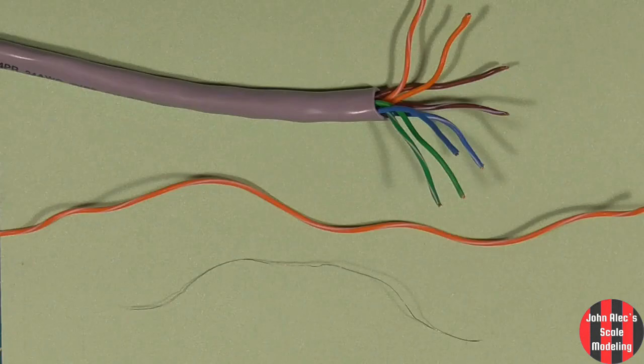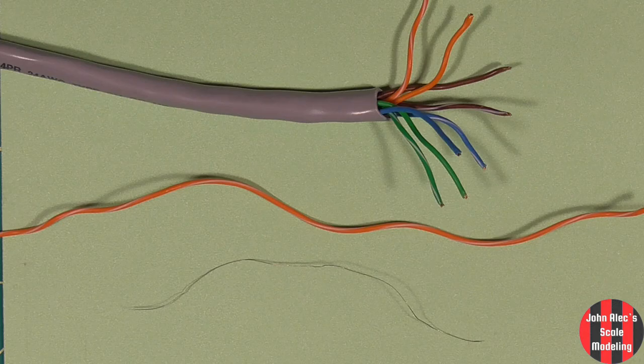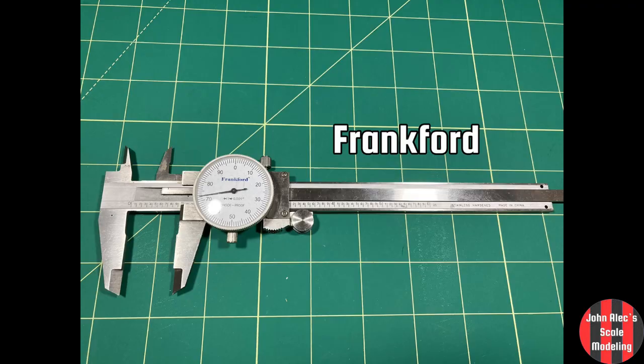A source of very fine wire, .005 inch, is Cat5 cable. This is my micrometer and I use this at some point in almost every kit I build. I bought this 28 years ago and it still works perfectly.